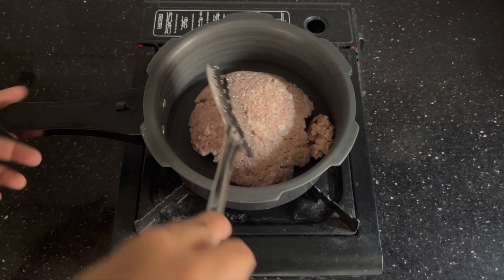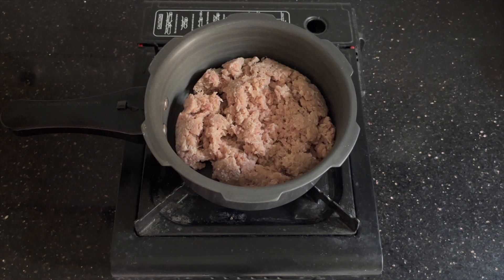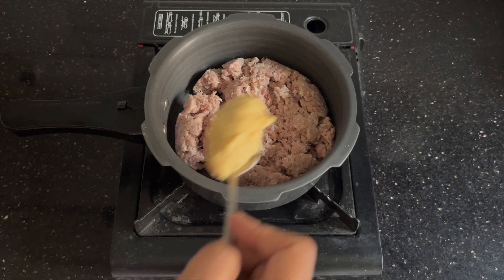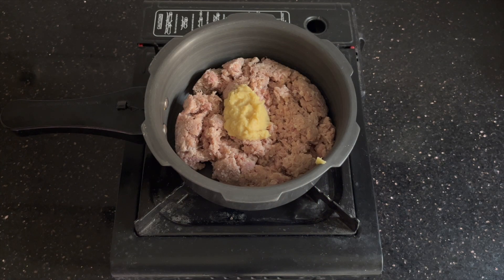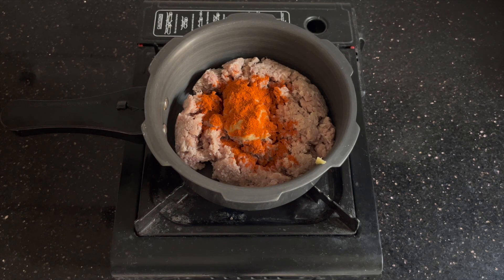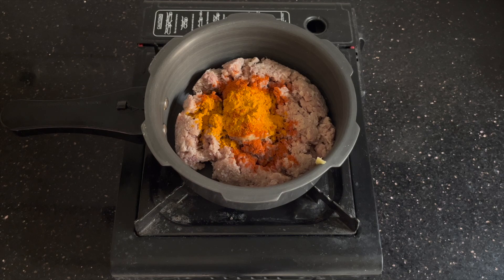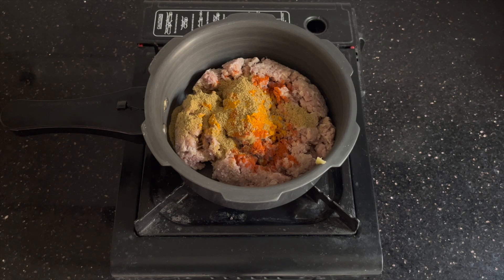For this I've used 250 grams of minced meat which I've washed, and we'll be adding this to a pressure cooker. To this we'll add one teaspoon of ginger garlic paste — I've used freshly ground — which adds a really good taste to the keema. I'm also adding about half a teaspoon of red chili powder, which you can adjust to your taste, one-fourth teaspoon of turmeric powder, and about three-fourths teaspoon of coriander powder.